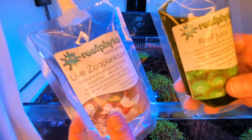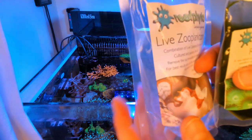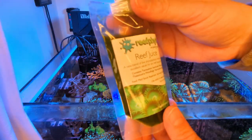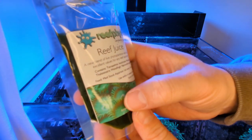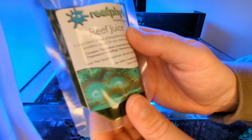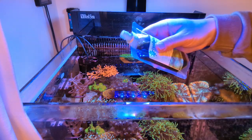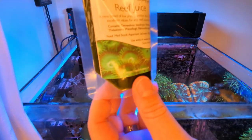More recently I've been buying from Reef Phyto - I really like this company, they produce natural reef foods and goodies. The first one I've started using is this Reef Juice, a new blend of phytoplankton which boosts the values of your reef aquarium. It's 1ml every 18 litres and you store it in the fridge. If you give it a sniff, it smells identical to the sea - it smells really good.